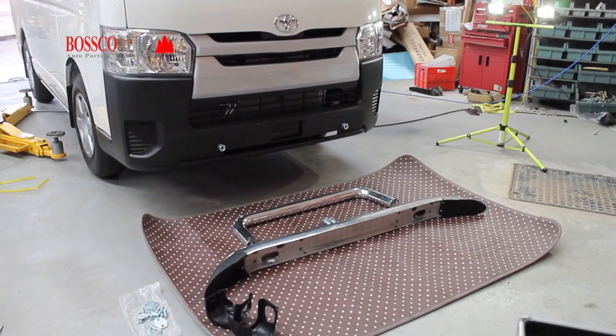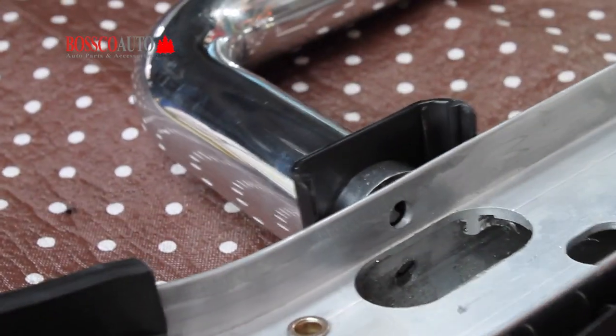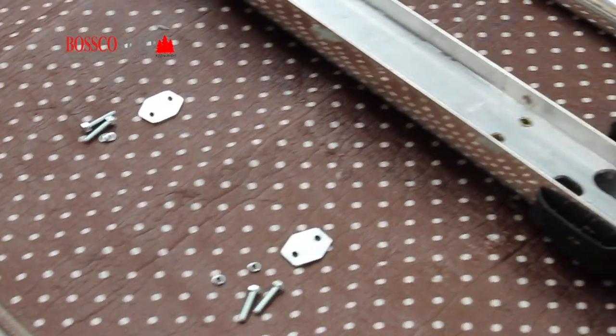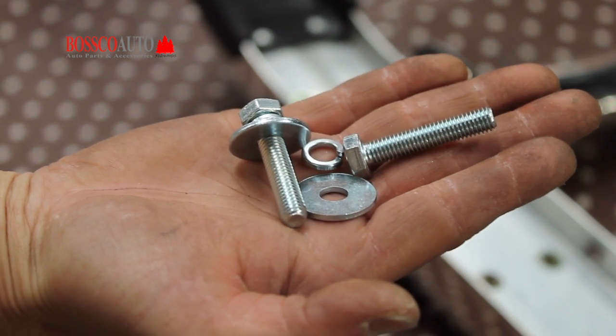Next, you will need to prepare the nudge bar itself. Attach the loop with the cross beam. Secure these two parts together with the black plating. Make sure you always use hand tightening so that there is room for movement before using tools to completely tighten the bolts.